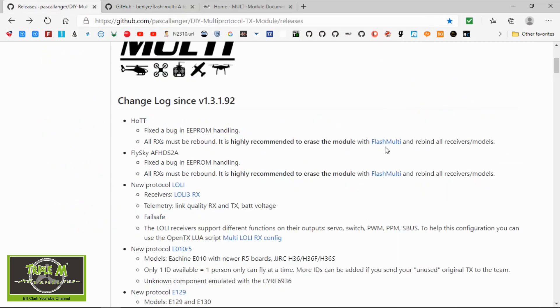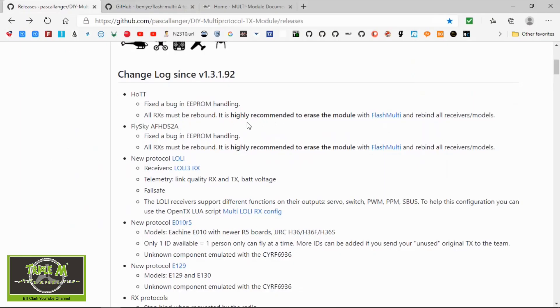I'm not 100% sure, but I think that is the case. So with internal modules for our radios, I don't think we need to worry about this — but it does say it's highly recommended to erase the module and then rebind the models.